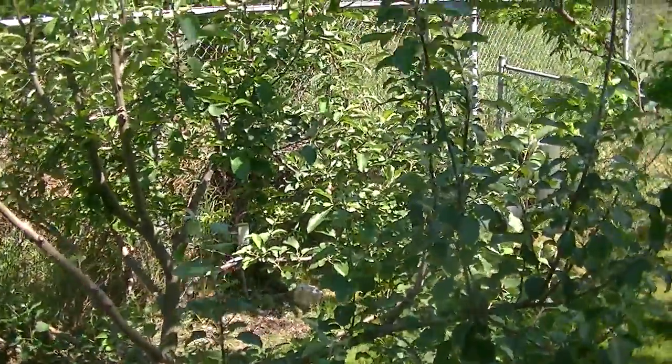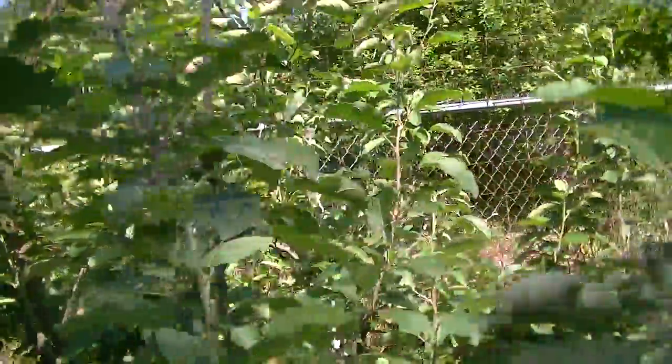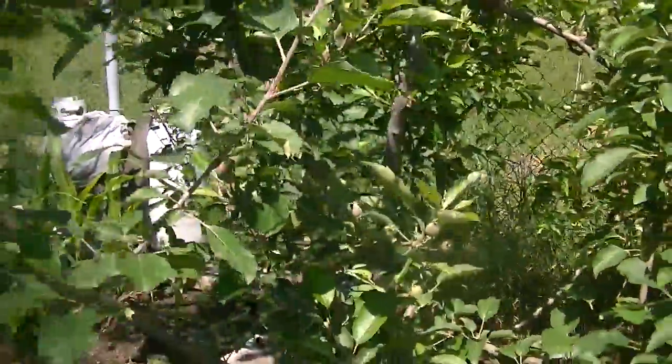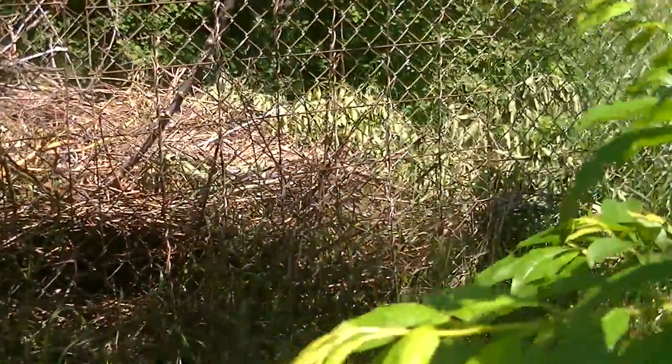This is a five-in-one apple tree that I have — and it's just loaded with apples. And this is a five-in-one plum tree.